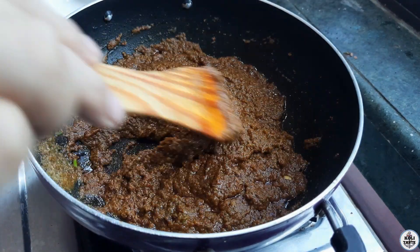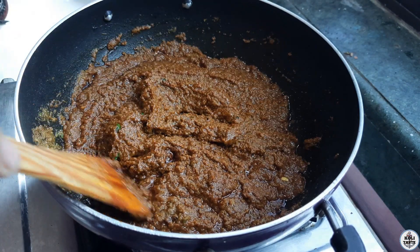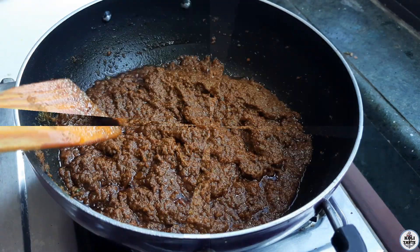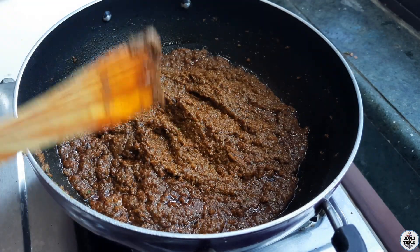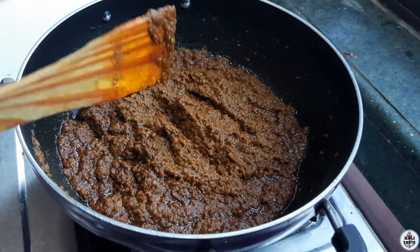This is medium gas and we are going to cook for 2 minutes. We are going to cook all the ingredients.